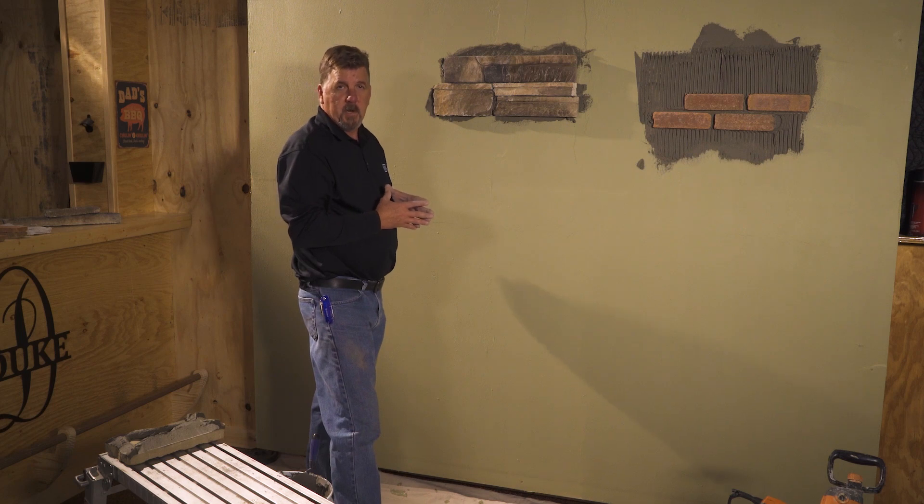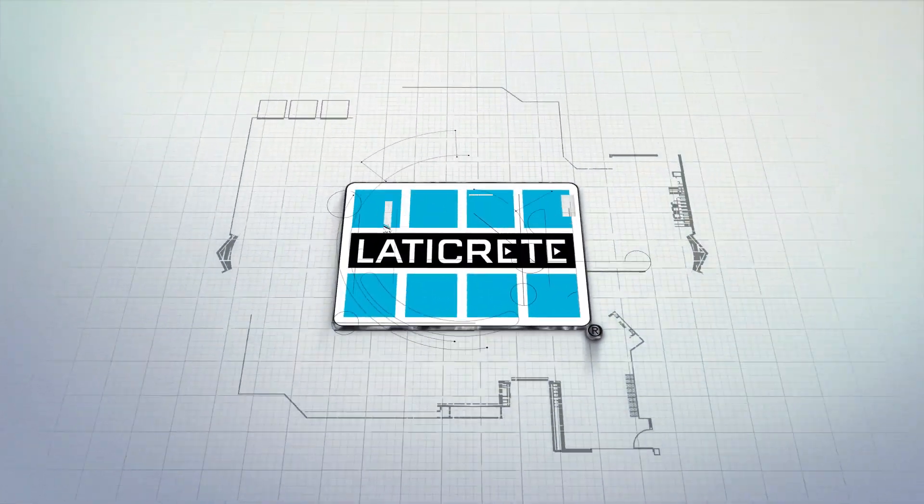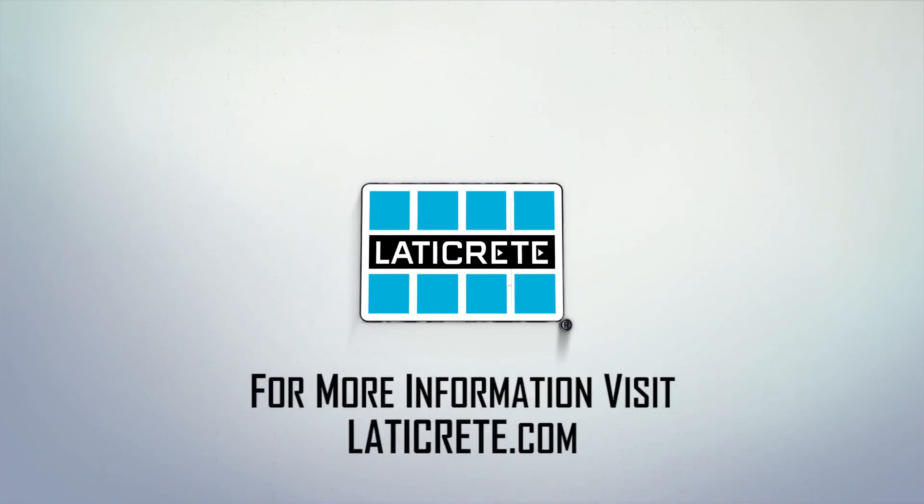Now we'll look at some of the new products that are coming out that you have to deal with and install. We'll see you guys next time.